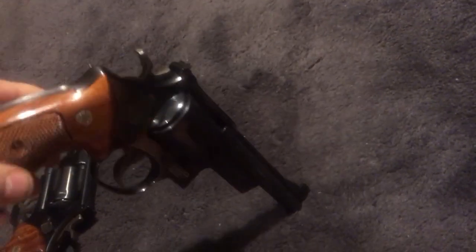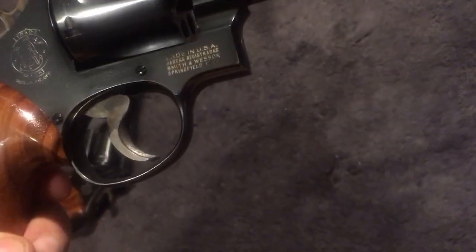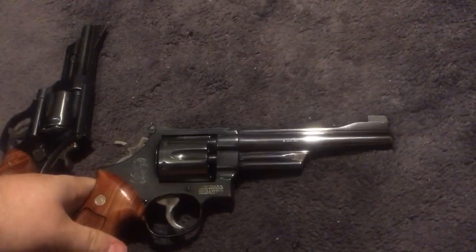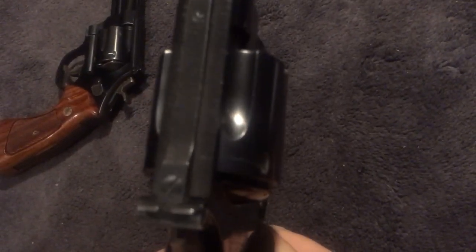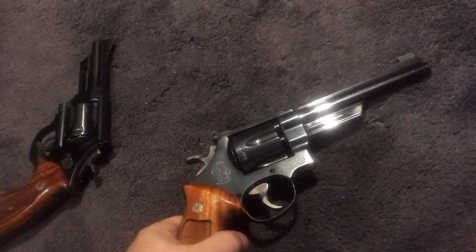It's just a gorgeous gun. The Python gets all the press when it comes to 357s, but the Model 27 — with that checkering on top — is just stunning. The bluing on the Python might be a little bit better; it's subjective. But that fine hand checkering on the top strap is something special, and the camera isn't even picking it up well. It's not necessary, but it adds a lot of cost — something they really can't do today.